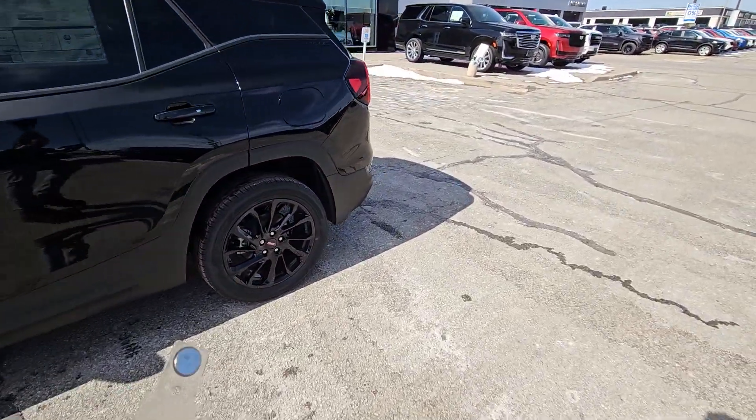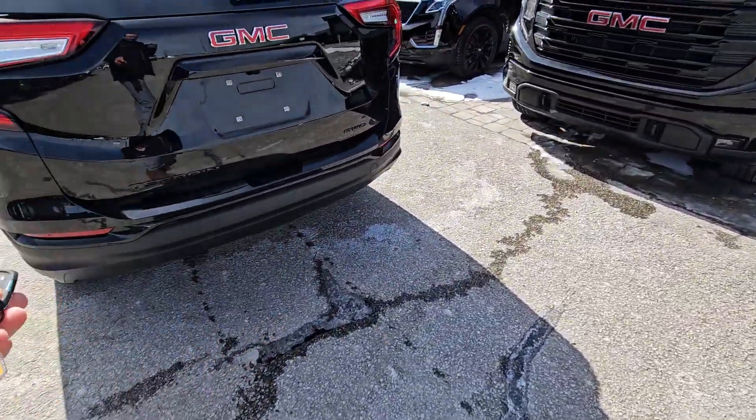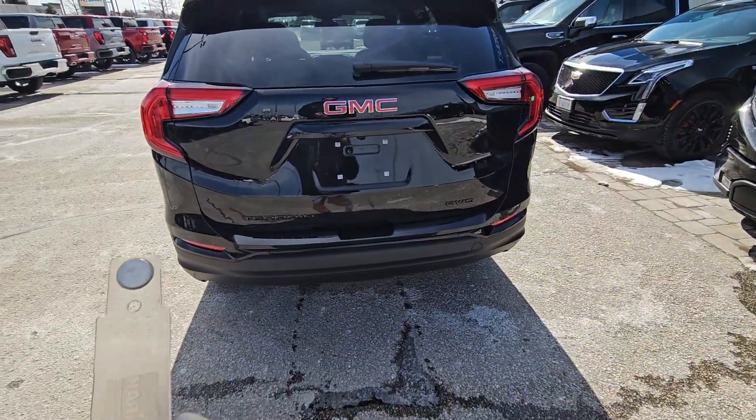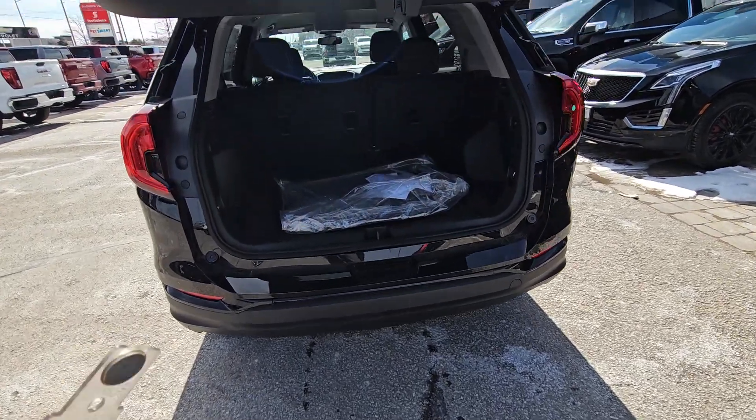It still has the passive entry, the keyless start, the remote start. This one's got blackout badging on it because it's the Elevation — yours would be the same. It has the power liftgate like you're used to as well.